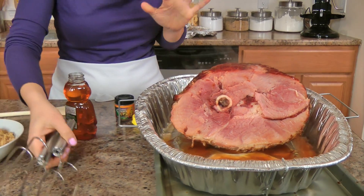My ham was in the oven for an hour and a half, and I just took it out. I removed the aluminum foil, and now this just needs to go back in for about an hour and it will be done. Now let's get on to making the glaze.